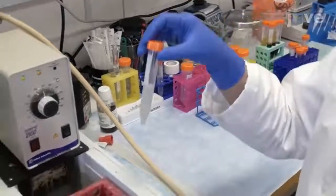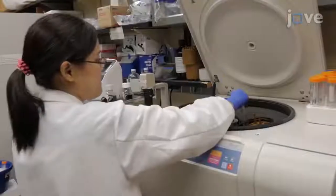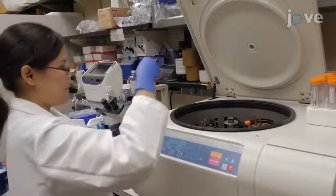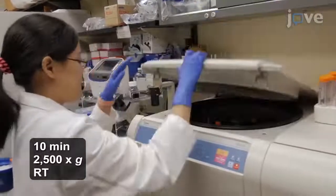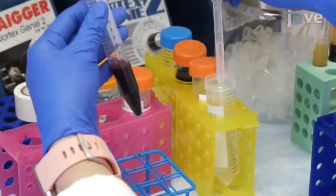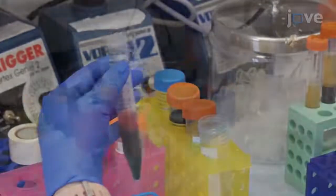Then incubate the platelet suspensions for 1 hour at 37 degrees Celsius. Meanwhile, collect the red blood cells from the platelet-free plasma layers of the whole blood samples by centrifugation, followed by 4 washes in 5 ml of PBS per wash. After the last wash, discard.